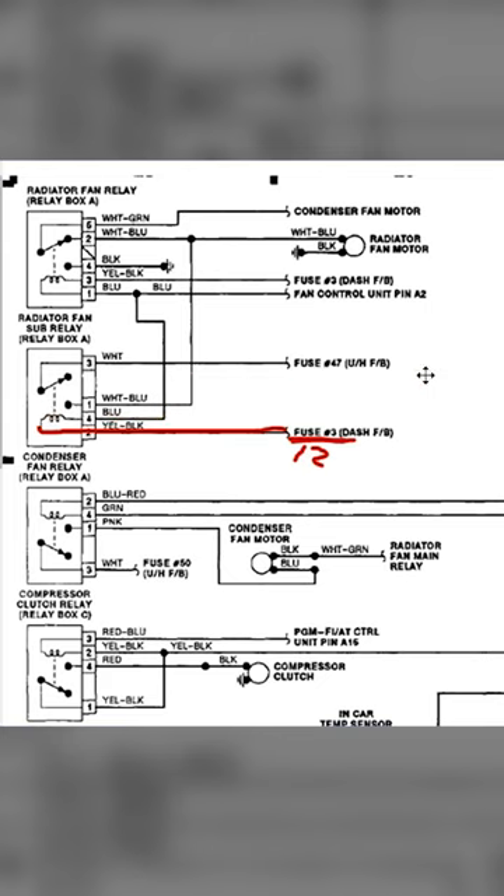Anytime you come to a coil of wire, you always change your color — because what does a coil of wire need to make a magnetic field? Power to ground, right? So the red wire is power. What does the blue wire that attaches to the other side of the coil have to be? It has to be a ground.